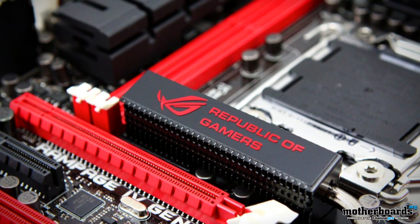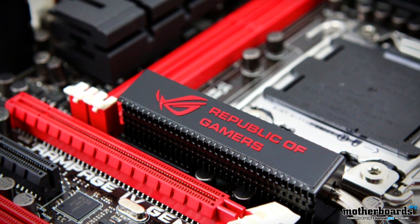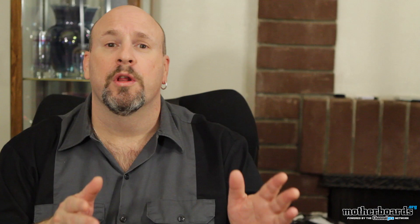We've got the ASUS Rampage 4 Gene motherboard review. This is a really nice X79 motherboard, fully featured and all based in an mATX package. This thing's really cool.